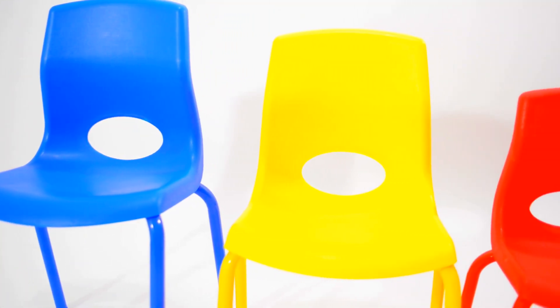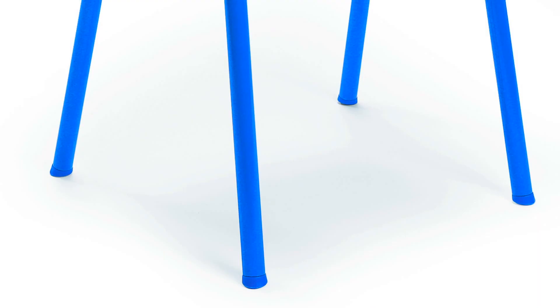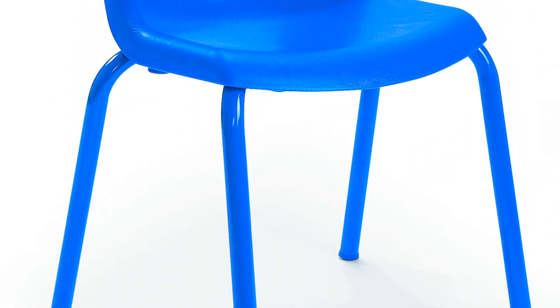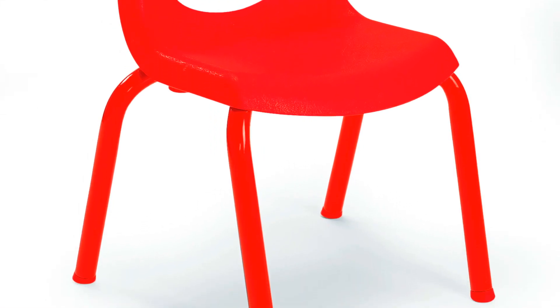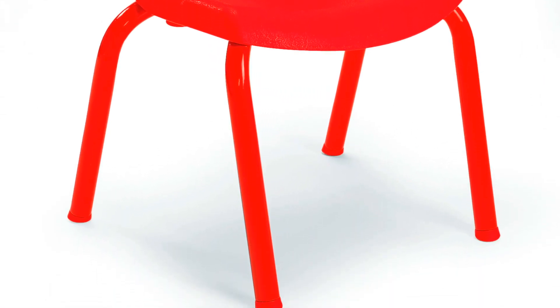The MyPosture Chair is made of polypropylene and features powder-coated 16-gauge steel legs that match the seat color. The bright colors coordinate with Angeles' BaseLine tables, and the easy-glide feet prevent noise and floor scuffing, and are completely non-marking.